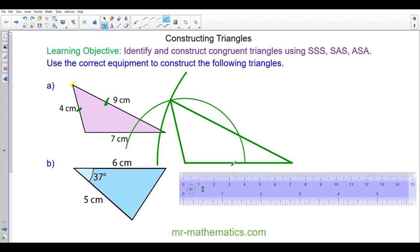You can see we have a seven centimeter base, a nine centimeter line here, and a four centimeter line here. It's important when you make these constructions to leave your arcs in as if you're working out. Okay, let's move on to triangle B.